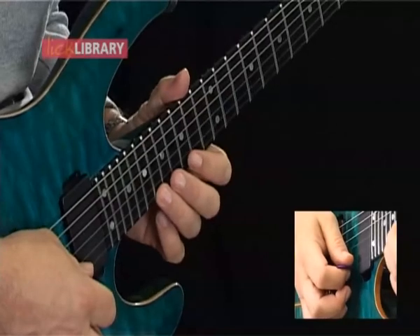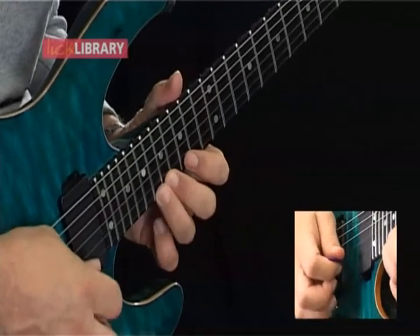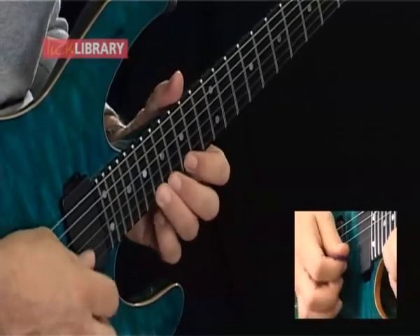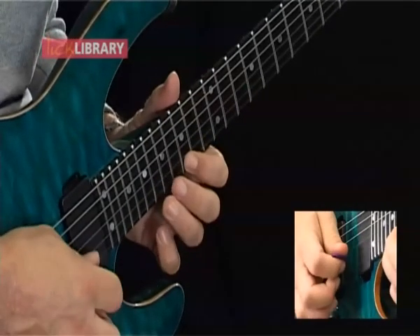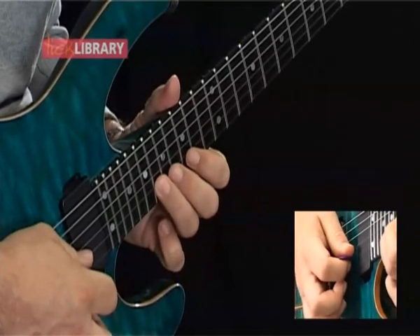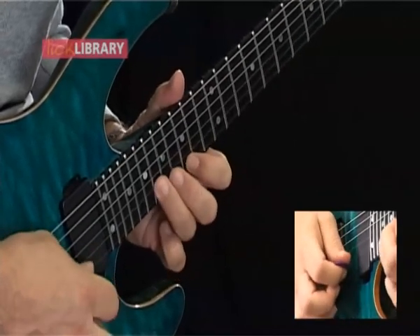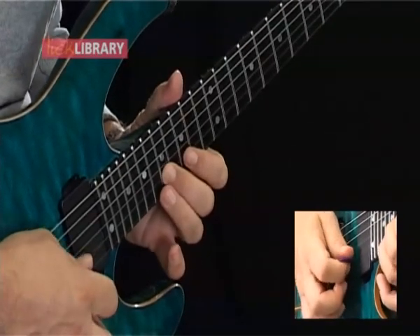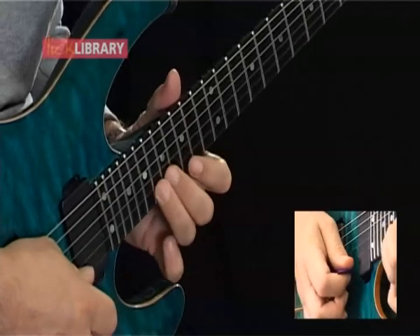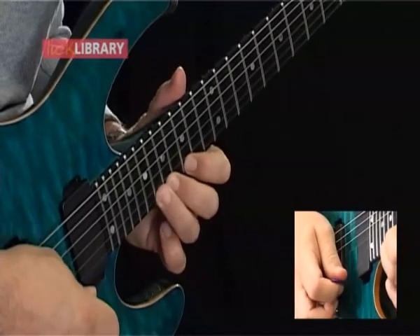Let's learn the lick. We go from 18 to 15 on the high E, then 17, 18 on the high E. Then we go 17, 15 — so that whole first part is six notes. Then we go 18, 17, 15 on the B. Then we go 17, 18 on the B. So recapping, we move over to the high E string and go 15, 17, 18, then 17, 15.